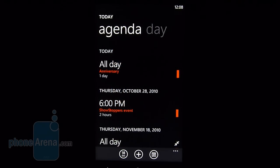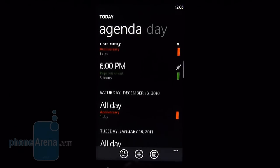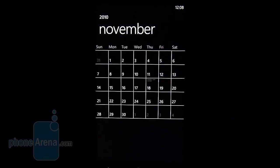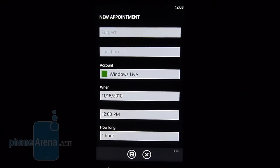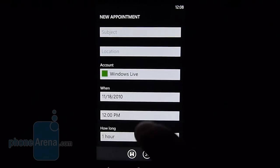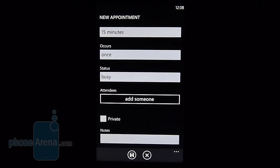The calendar app acts as it should. It displays in both day view and month view — there's no week view, unfortunately. It lays it out in typical fashion. The month view doesn't show as much information, but if you go to a specific date you'll see what's going on. You can add an event and sync it with various accounts, whether it be Windows Live or Google. You can also add pertinent information such as reminders and notes.